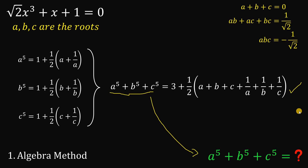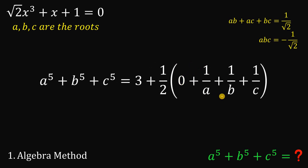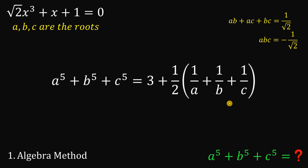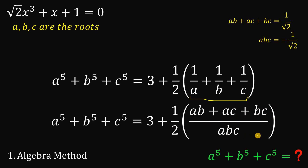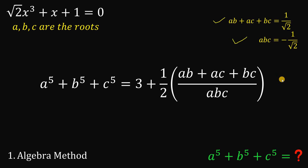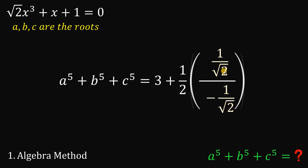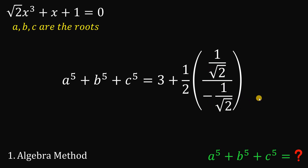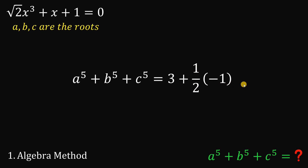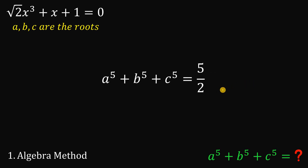Now Vieta's formula comes into play. We know A plus B plus C equals 0, so we replace that with 0. Then 1 over A plus 1 over B plus 1 over C simplifies to (AB + AC + BC) over ABC. The numerator is 1 over root 2 and the denominator is negative 1 over root 2. Positive divided by negative is just negative 1. So 1 over 2 times negative 1 is negative 1 over 2. Therefore 3 minus 1 over 2 gives us 5 over 2, and that is the answer.